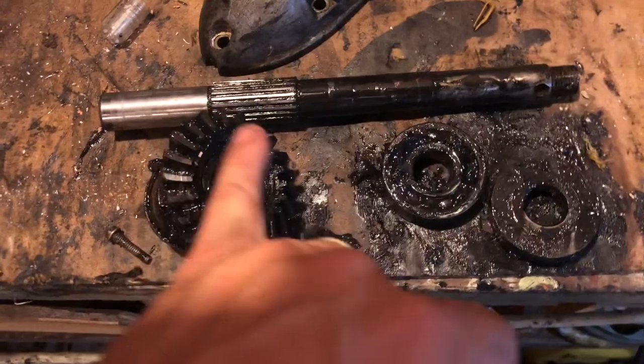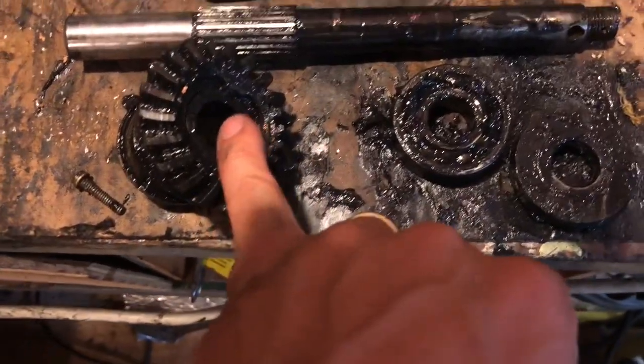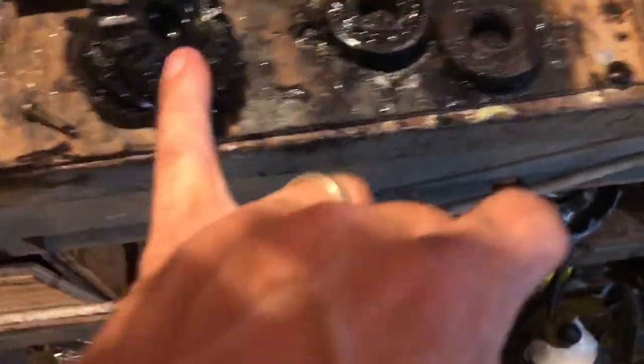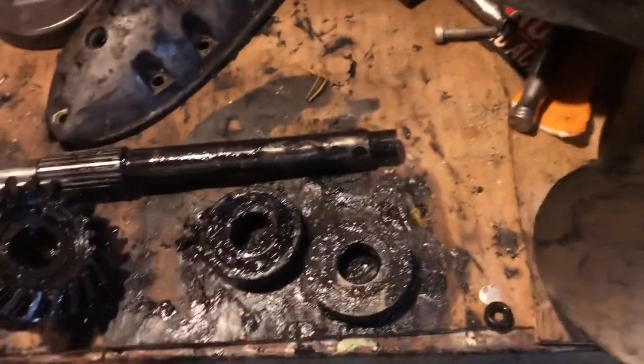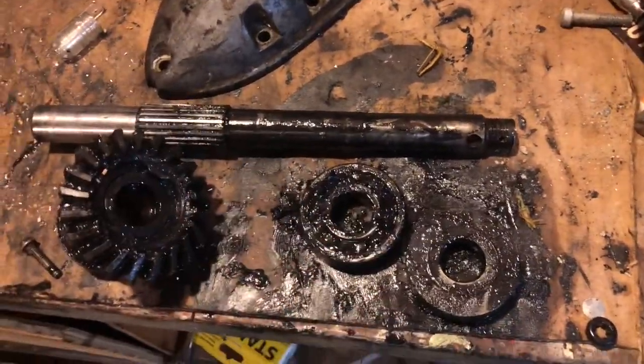Obviously one's a pinion gear, one's a reverse gear, and there's the clutch dogs right there in the middle. This one has bearing carriers — so no roller bearings, which is nice. There's the shift cradle. I just don't know if I have to repack these bearings with grease or not. There are not that many pieces to it. The prop looks to be in pretty decent shape — just going to clean everything up and find out if I need to pack these bearings with grease.